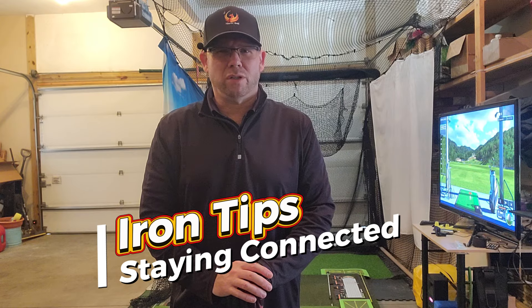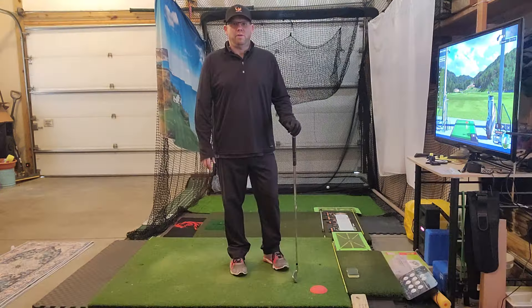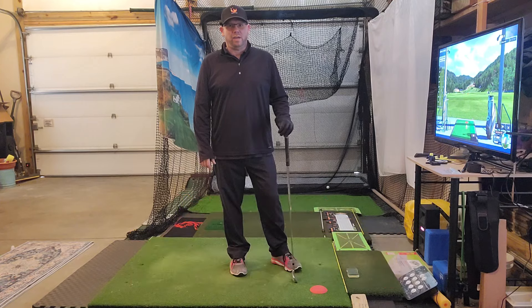Tiger Woods hated this drill, and I'm sure you will too, but it has huge benefits. Let's transform your game. Hi, I'm Bill from Phoenix Golf, and today we're going to talk about the pause drill. We've heard Tiger Woods talk about it a lot over the years and how he hated doing it, but it has huge benefits to your game.